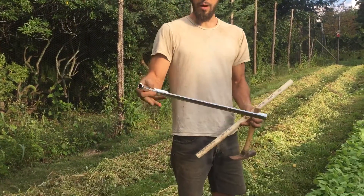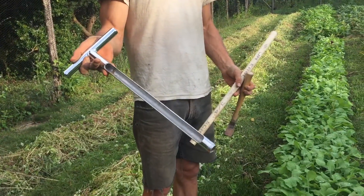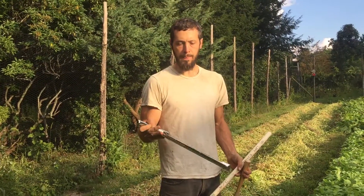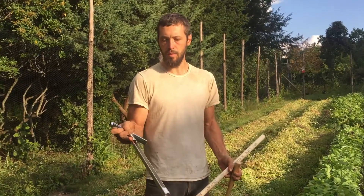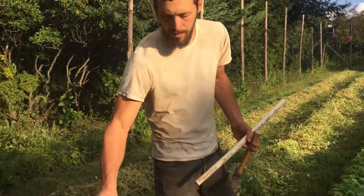So this is an auger, which you can purchase, and is really the best way — the easiest way I've found — to take a sample. You can purchase one of these and share them collectively. It's a good tool to have as a group buy.